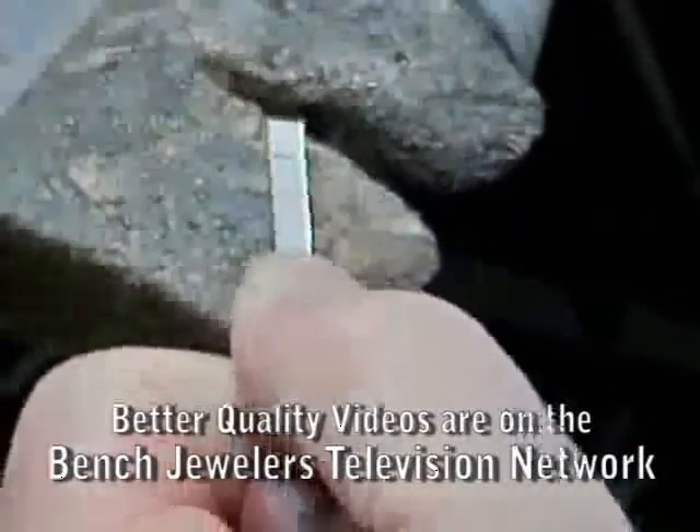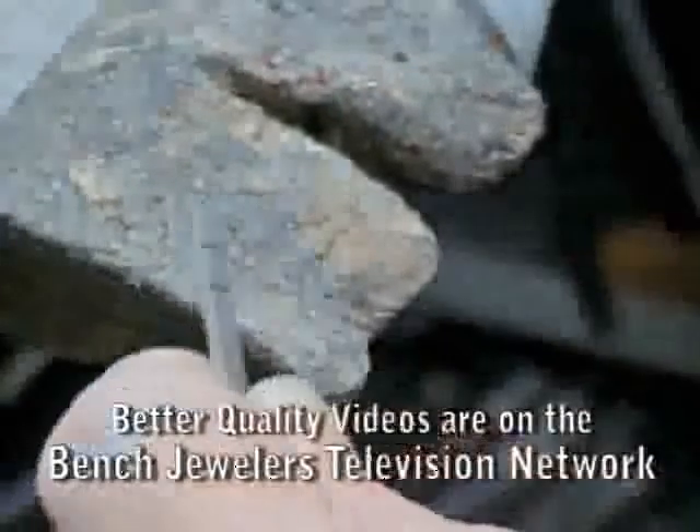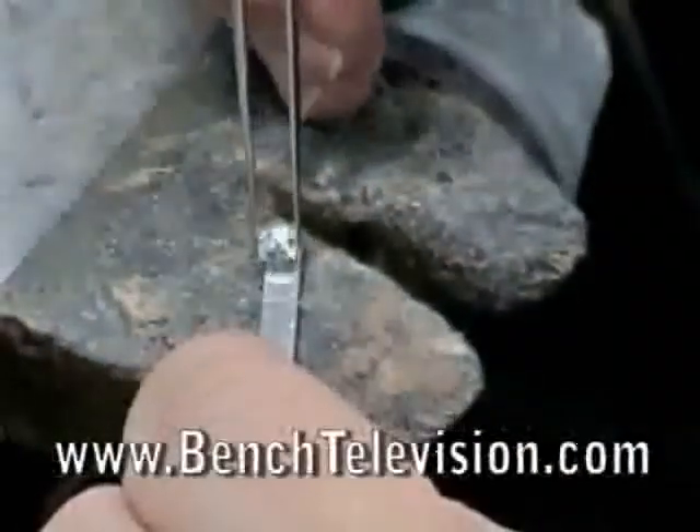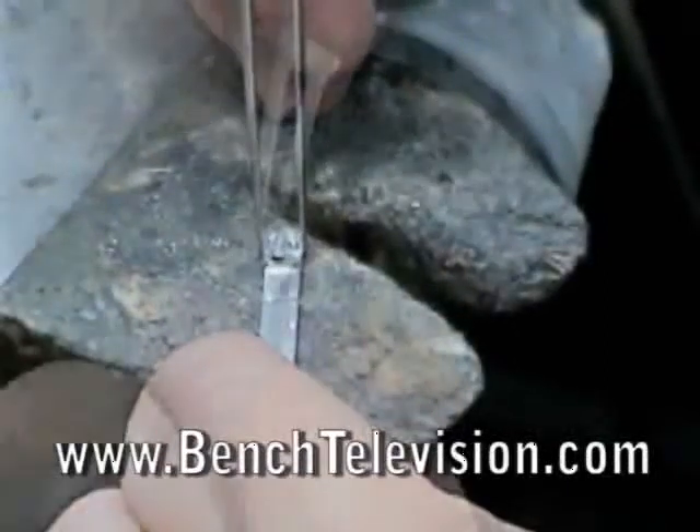We don't want to cut all the way through it at this time, because the extra length of the stock makes it easier to hold. Lay the diamond table down onto the platinum to make sure that the marks are correct.